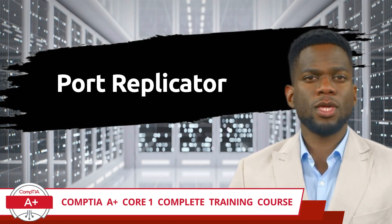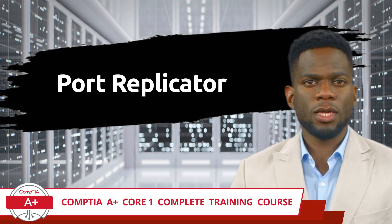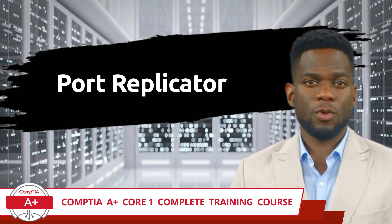CompTIA A Plus Core 1 Complete Training Course, Exam Objective 1.3: Given a scenario, set up and configure accessories and ports of mobile devices.